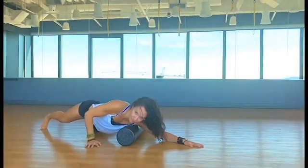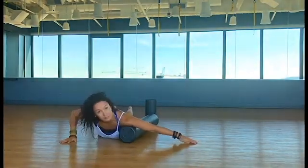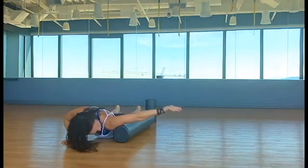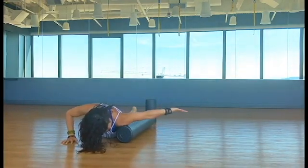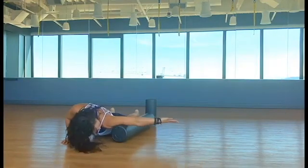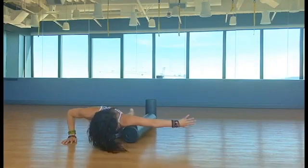Now we're going to rotate a little bit to where we're hitting the chest, since we were just doing the back. Extend the arm out to the side and rotate your shoulders — you can see the hand is up towards the ceiling. This is going to expose the tension that can come into the chest through the pectoralis major, pectoralis minor, into the shoulder girdle and shoulder head.